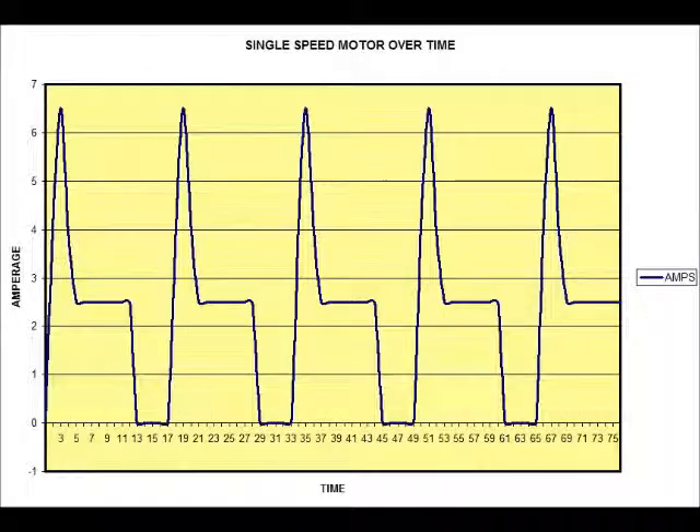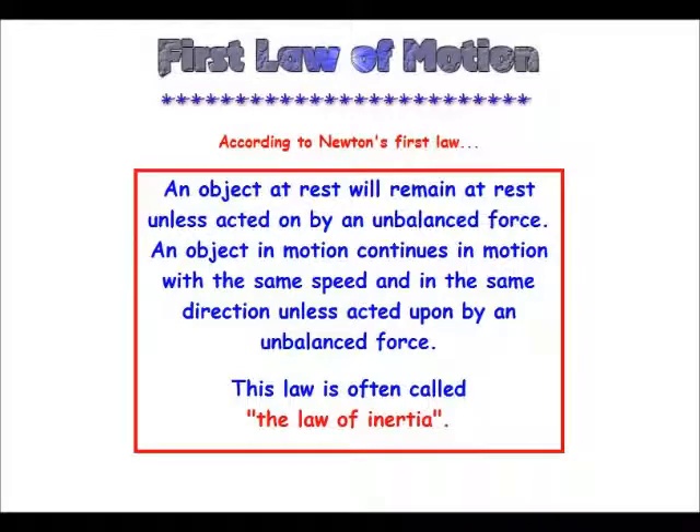Looking at this over time, even just a single day, you can see there are numerous peaks as the motor each time it starts has that peak starting amperage, tails off to the running amps, and then drops to zero. The peaks are due to something known as Newton's first law of motion. Every time that motor has to start from zero, it takes more energy to get it going. And once it is going, it wants to stay in motion and it takes less energy to do so. This is called the law of inertia.